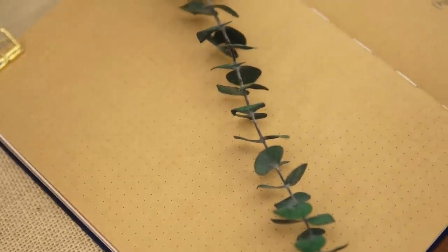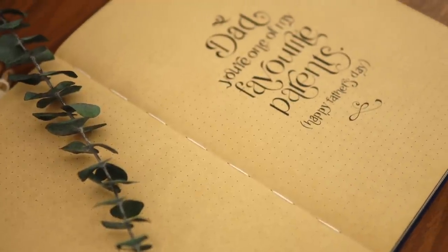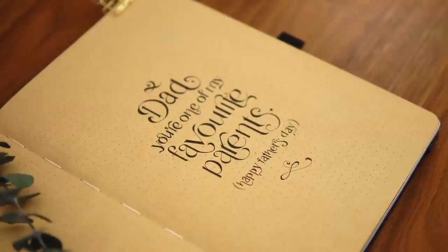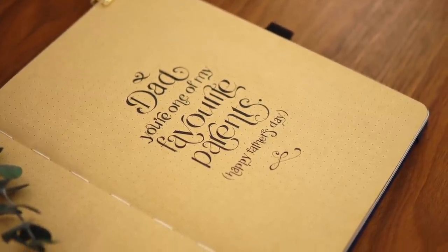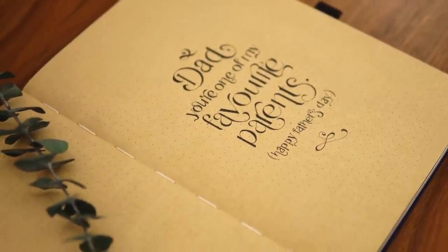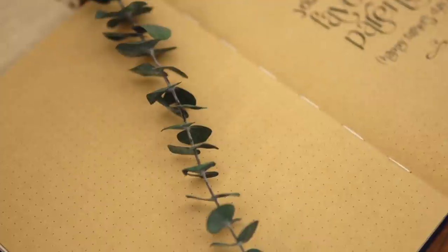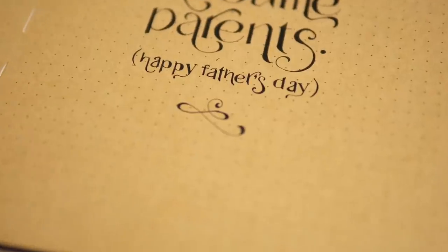Hey friends, Elizabeth here from Plant-Based Bride, back again with another video. Today I wanted to make a quick little video talking you through how I typically use my ruler and circle template to create fonts — something I have been asked so many times in my comments here on YouTube: how do I use my ruler and circle template to create letters that fit a particular font or style?